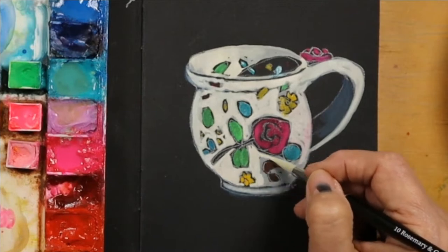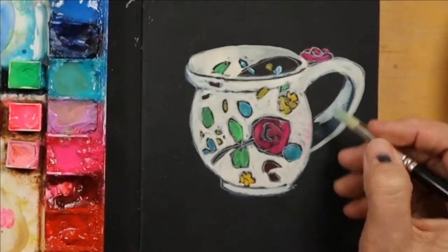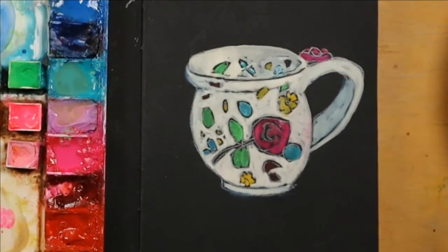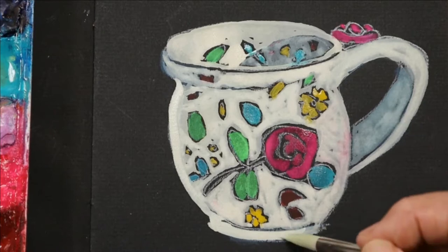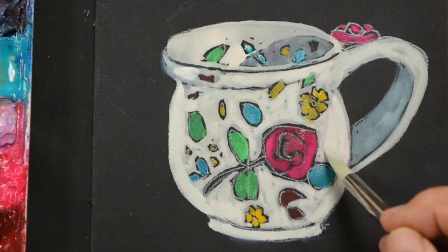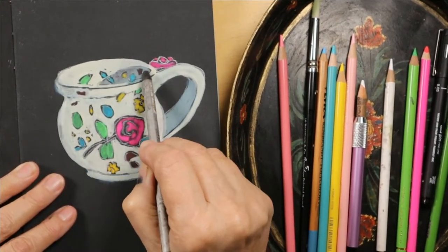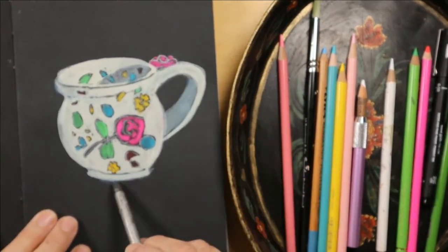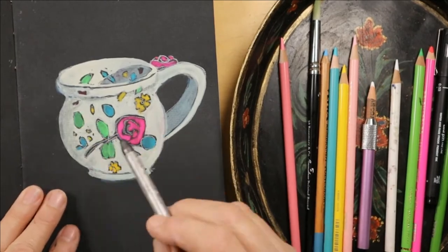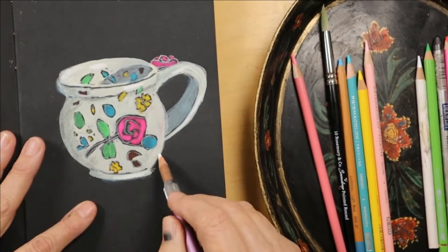I realized after I was all done that I didn't really get the shape of the cup all that accurate, but it's still cute nonetheless. The real cup is wider at the top and I didn't quite get that. This is just a waterproof graphite pencil — I grabbed it only because it's gray; I wasn't going to wet it down. White charcoal pencil to the rescue, getting all the highlights in.